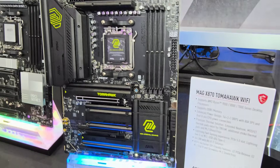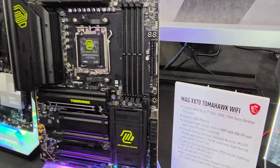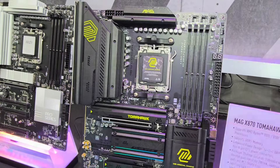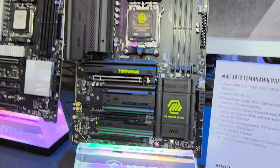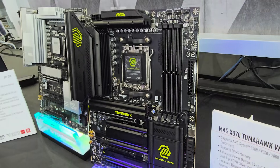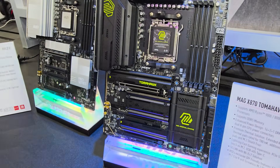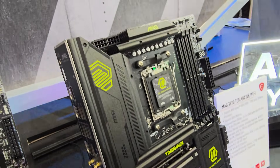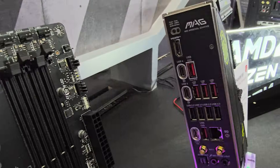New boards from AMD for the new 9000 series — very excited. This is the MAG X870 Tomahawk Wi-Fi. Obviously, we're getting USB 4.0 support across the X870 and X870E chipsets, PCIe Gen 5 for both graphics cards and NVMe storage, Wi-Fi 7, and a plethora of other features. Actually a pretty striking board — I didn't think I would like the neon yellow at first, but it looks pretty good.